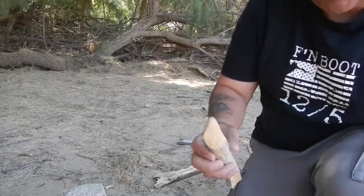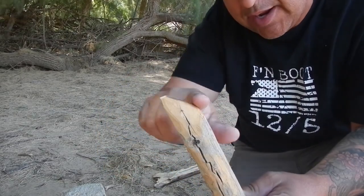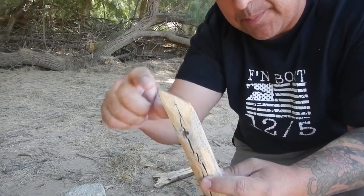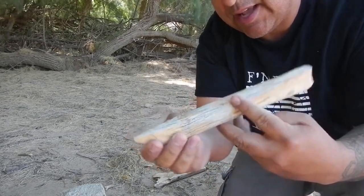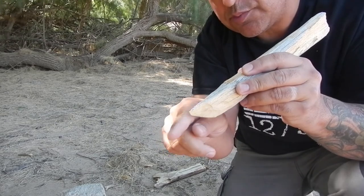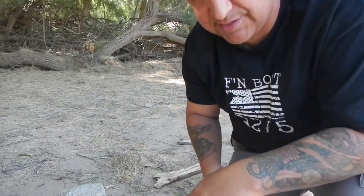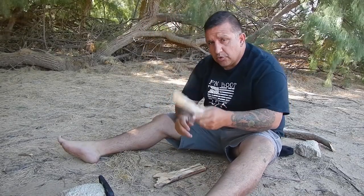So on try number three — what I forgot was the little ledge part. I had it as a straight corner before. What I messed up on is I didn't realize you had to cut this notch, and that's what helps push the ember. When it's a straight corner it just kind of pushes it all over the place and the ember doesn't sit still. New design.